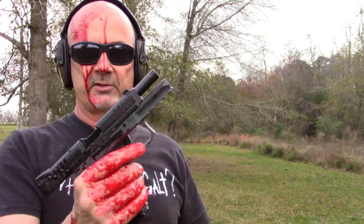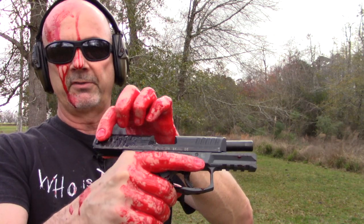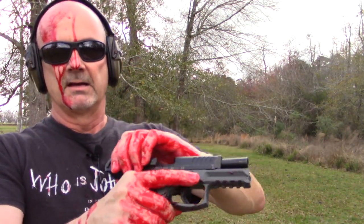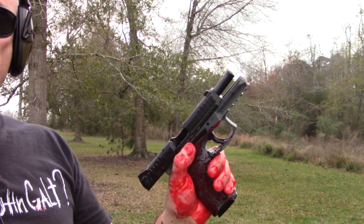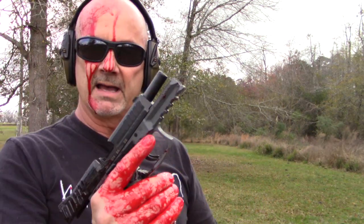Going back to the Kel-Tec PF9: with blood-covered hands, I was unable to work either the slide release or slingshot it without the intervention of a towel or using my shirt to get the grip on it. Slippery — couldn't operate it. H&K VP9 was probably the best one. With blood-covered hands, with those little ears on the back of the slide, I was able to get a hold of it and slingshot it. The slide releases worked just fine — that one worked probably the best.